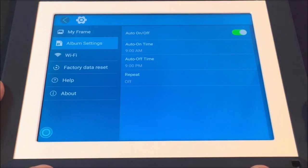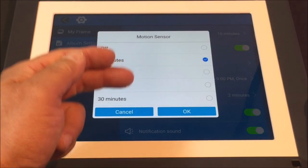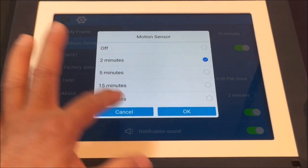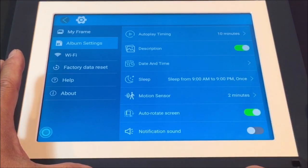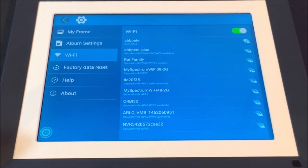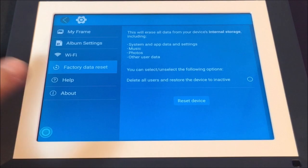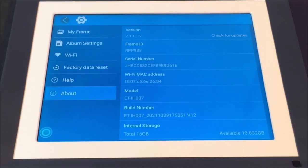But if you want to use it as a security device and start playing music when the motion sensor is triggered, set the on time that is desired. You can enable or disable auto-rotate and enable or disable notification sound. You can enable or disable Wi-Fi connection and check the available networks. You can set to factory defaults, check the self-help guidance pages, and check on the latest software version.